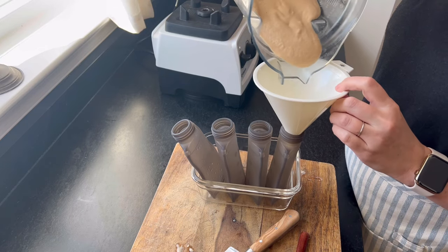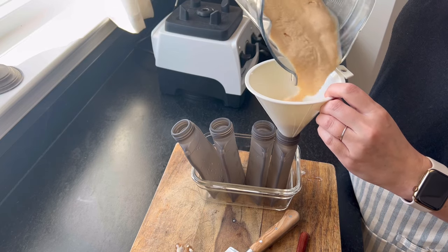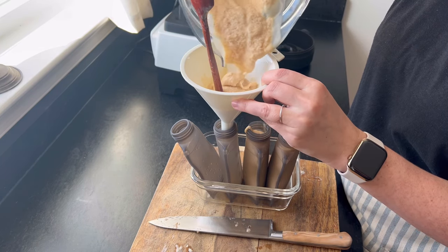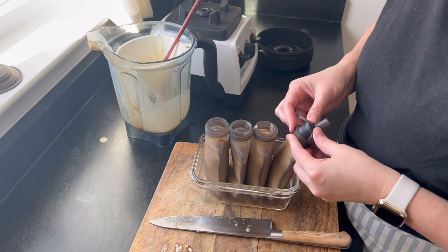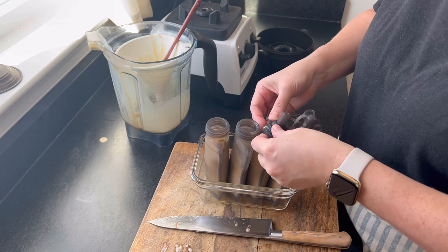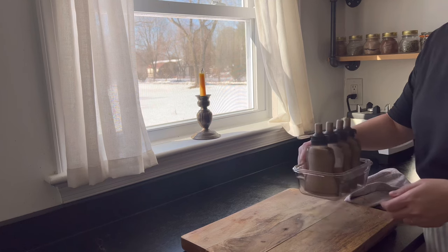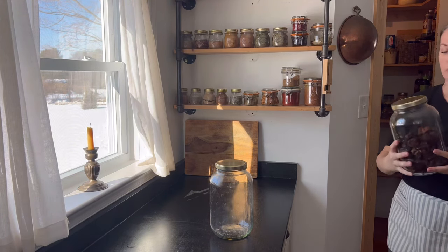These little smoothie pouches — I got them on Amazon and I'll link them in the description. We love them. You can buy those store-bought baby food pouches, but these are a great option for making smoothies and purees at home and controlling the ingredients. They're really easy to clean — as soon as he's done with them, we just wash them out quickly with some soapy water.